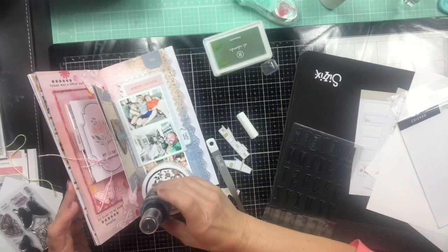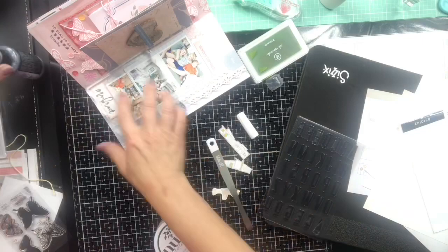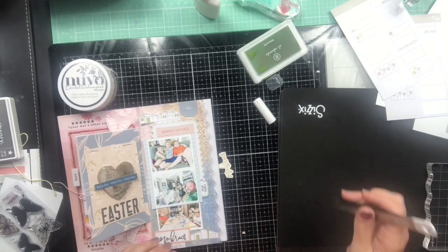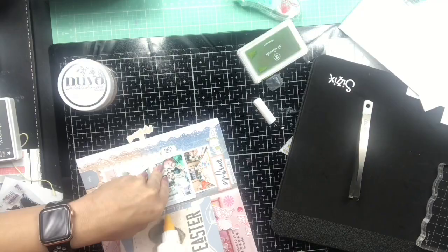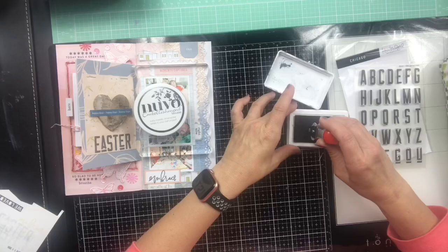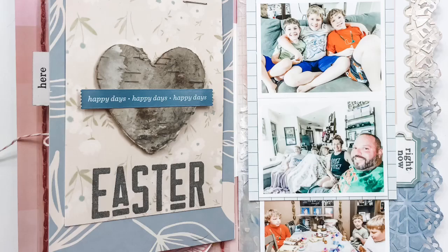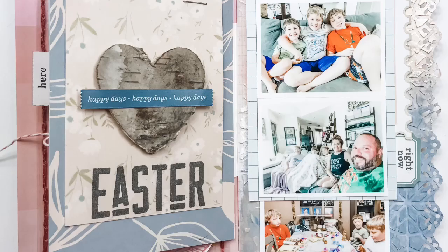I end up stamping 'Easter' on the card underneath the heart. I get something heavy on top to hold it down so it'll dry, then I add some of the houses to the top and a couple to the bottom. The title is stamped — this is a mini date stamp that I got on Amazon, I'll link it down below. My iPhone situation is serious with this video quality.